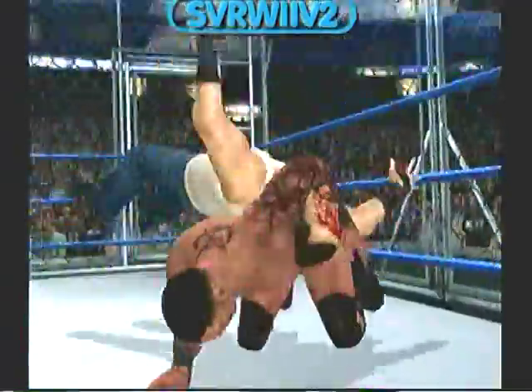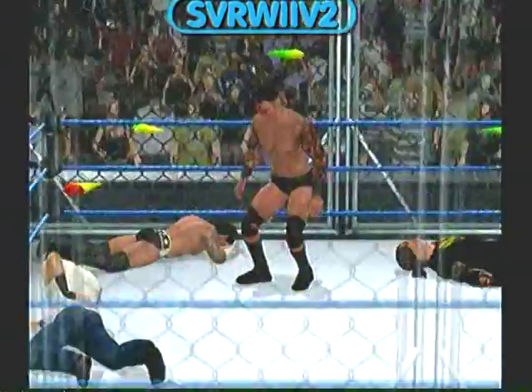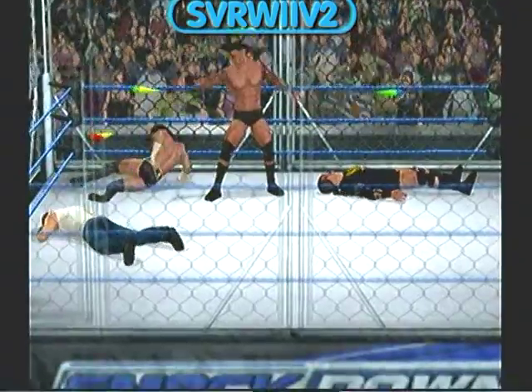What a textbook DDT. Well, that'll send you to the chiropractor. Look at this — could it be? A picture-perfect backbreaker right there. No fear on the face of this superstar.